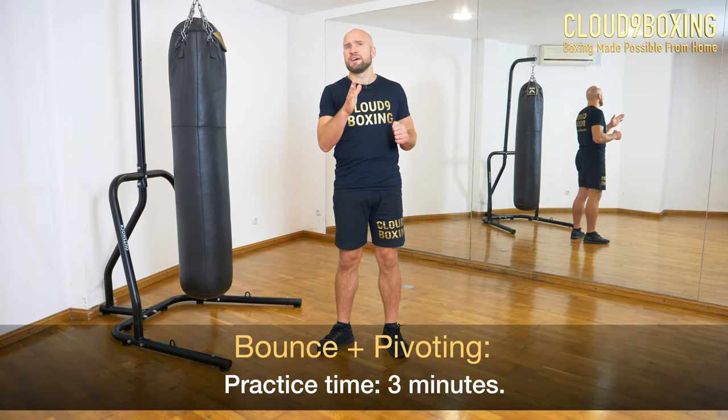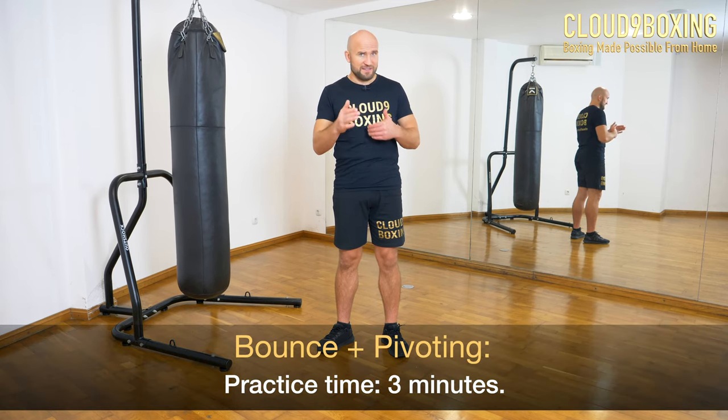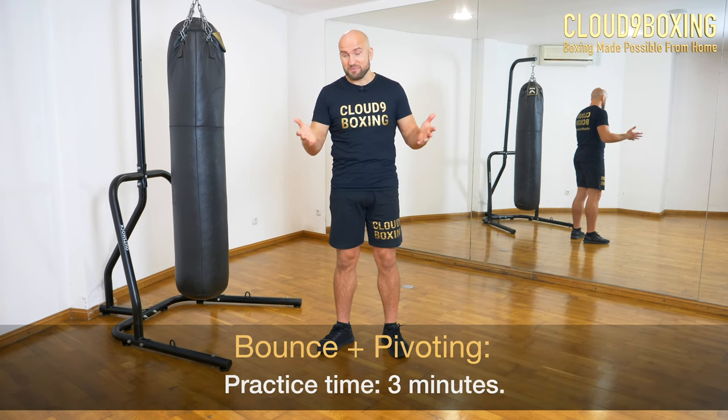This funny movement is filled with a lot of coordination, and I encourage you to try it out. Put the timer on — three minutes — and if you feel the need to do it longer, feel free. When you come back, we will actually perform bounce step pivoting. I think you'll like that one; it's more challenging but worth trying.